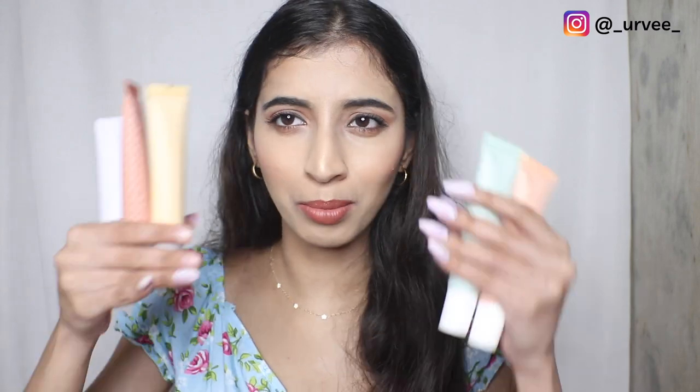This is not a sponsored video — they just sent me this in PR. I've gotten five of their Color Characters and all five are available. Let me read out to you which color character to use when.